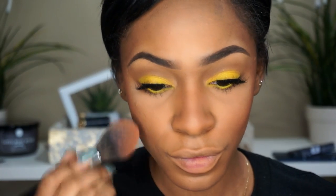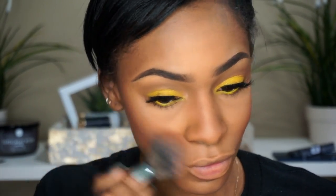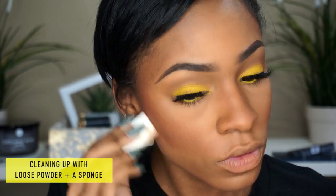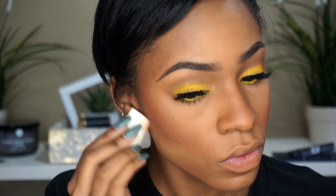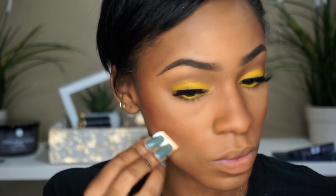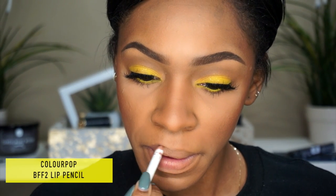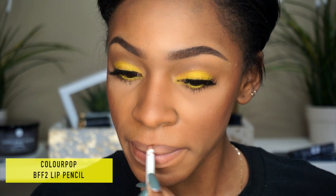I'm going in with my Becca luminous blush in Lily. Now I'm cleaning up any of the products that went too far down, because if your contour or blush goes too far down it'll make that area of your face look really prominent — and that's not what I want since I already have a strong jawline. I blended everything out with a beauty blender.